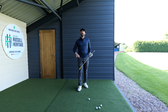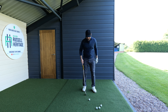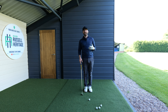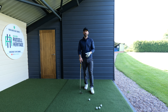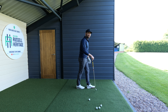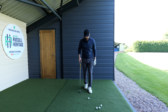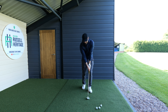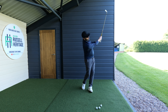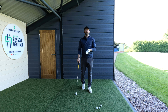A really good drill to combat this is the feet together drill, though that's a little awkward. I tend to suggest putting your lead foot a good foot in front of your trail foot, in a position like this, with your stance really nice and narrow. All I want you to do is concentrate on looking at the back of the golf ball. You're not going to try and hit the ball too far — just concentrate on keeping your head looking down on the back of the ball.